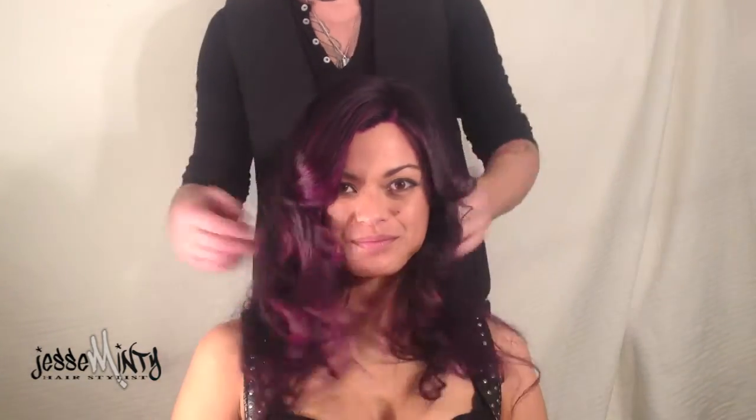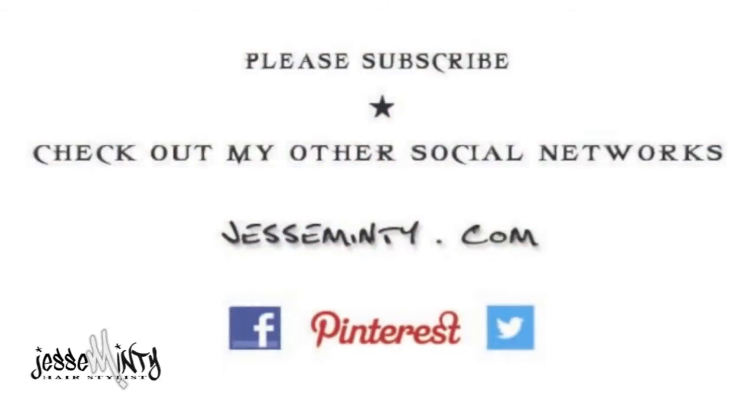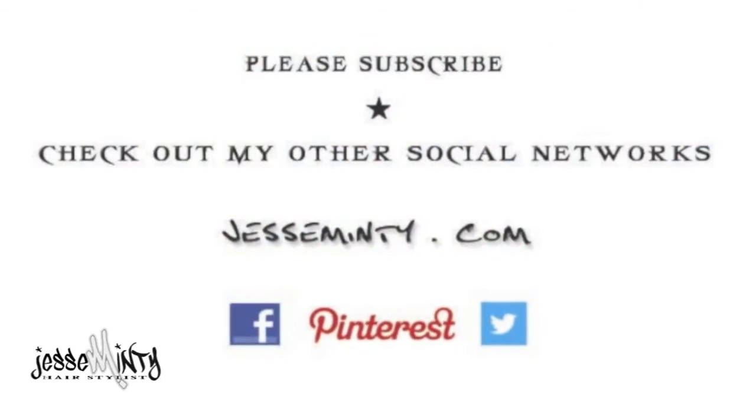Please check out my other networks: JesseMinty.com, Pinterest, Twitter, and Facebook. Share away. All right, let's get right here.